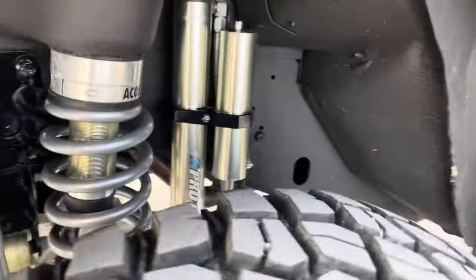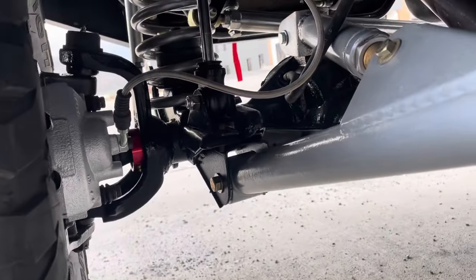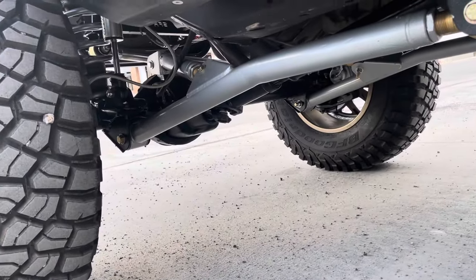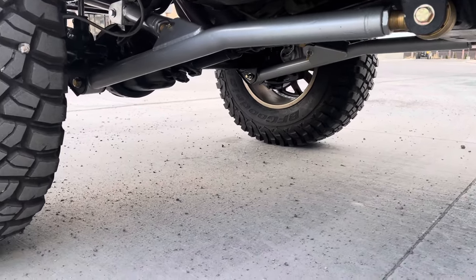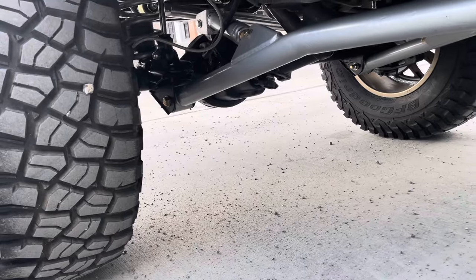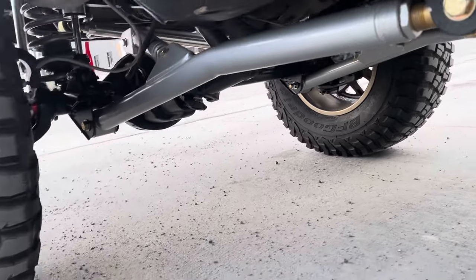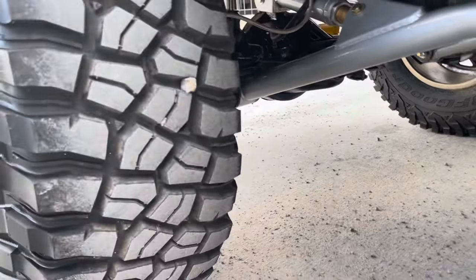We've got steel braided extended brake lines and some performance brake lines for the long arm suspension. The long arms provide much better ride and articulation, especially at this lift height — you definitely want some long arms. These are Rusty's high clearance long arm kit, so we've got fully adjustable upper and lower arms, some rebuildable flex joints, as well as rubber bushings on the axle end for a nice soft ride to dampen vibrations.